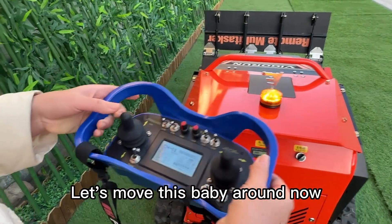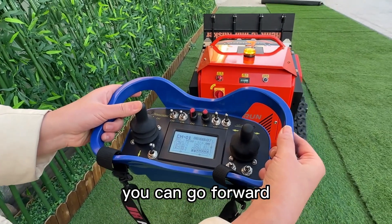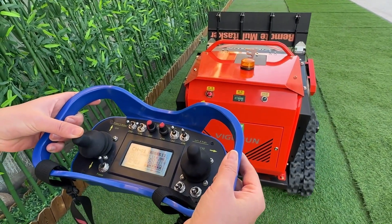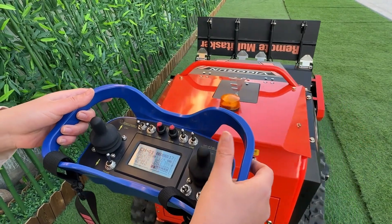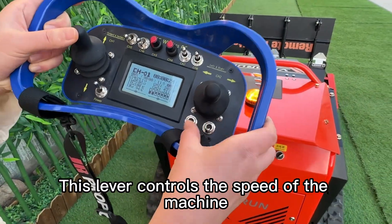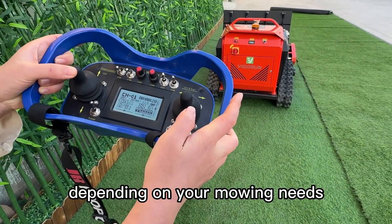Let's move this baby around now. Using the remote control, you can go forward, backward, left, and right with ease — it's super simple. This lever controls the speed of the machine. You can switch between high and low speed, depending on your mowing needs.